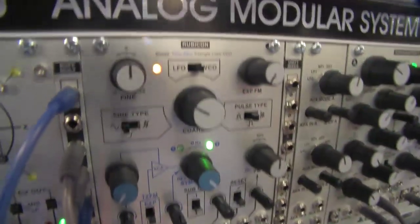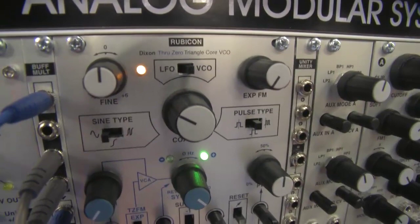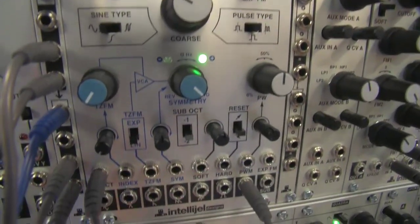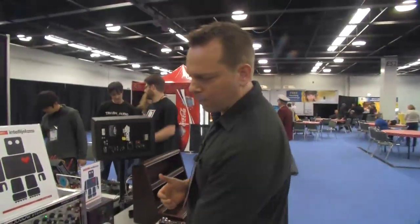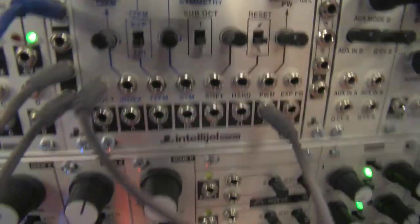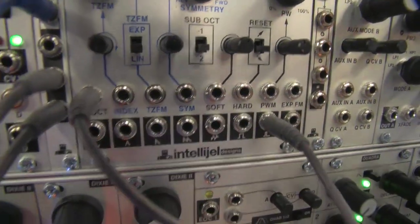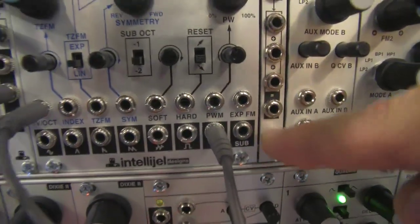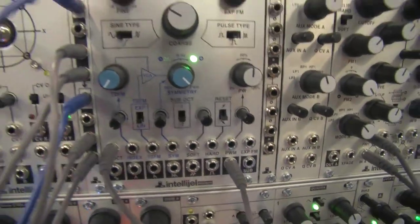This is our flagship oscillator. It's a through-zero FM — there aren't very many oscillators that can do this — and this is a completely novel implementation. Beyond the deep FM capabilities, we've tried to generate as many different kinds of useful waveforms as we could. Some of these haven't been seen before, like our zigzag waveform. We also have a sub-oscillator output based on the SH-101 circuit so you can layer with other sounds to get really fat waveforms.